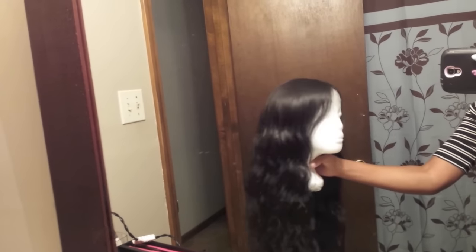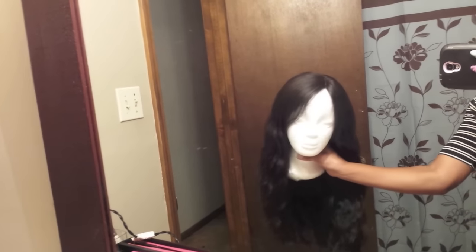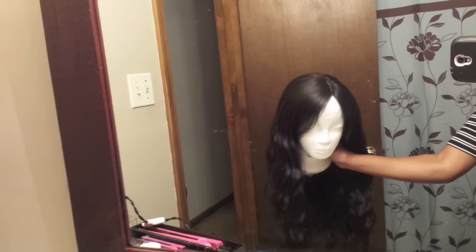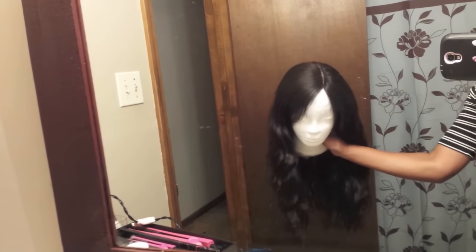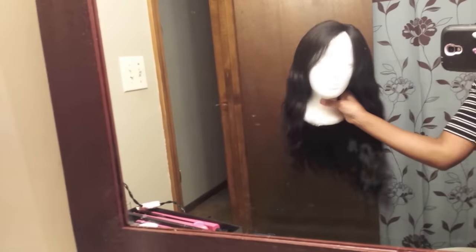Somebody commented when my mom was playing in the wig and said 'okay but we need a defined part.' She wasn't wearing it — she was just playing in it, and I thought it was funny so I recorded it to show y'all. Y'all said something about a defined part — she was just playing in it. But I just want to show you all that it is drying nicely, better than before.